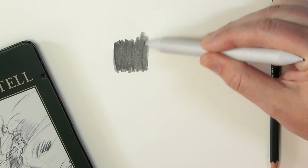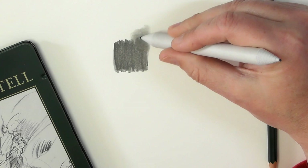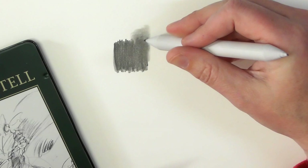You can pull it out quite a bit to help you get a gradient or something like that, or just to smooth out the area. You can still see a little bit of the white of the paper through that.